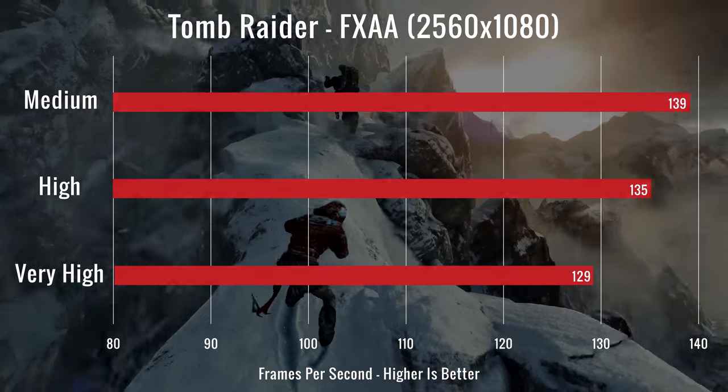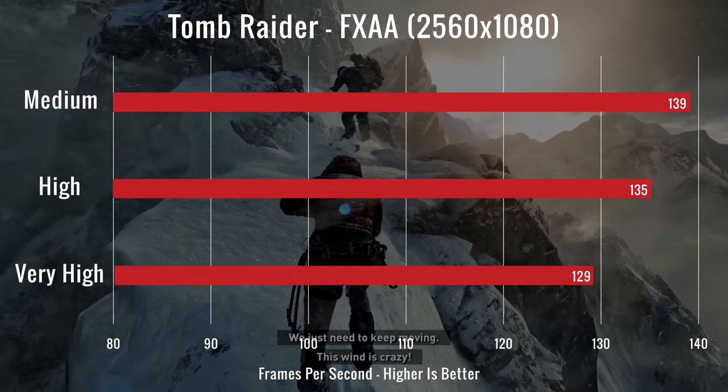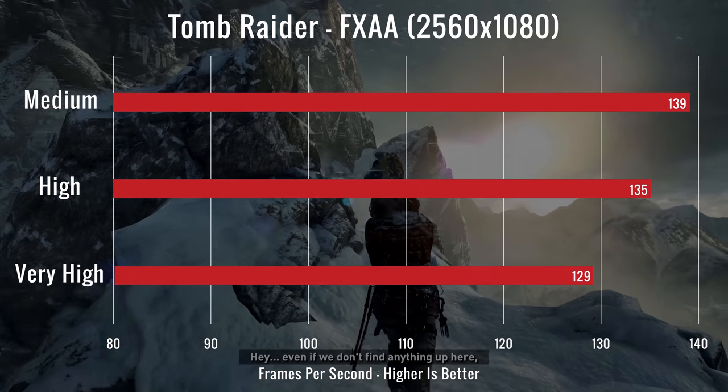Our second test was Rise of the Tomb Raider, tested on medium, high, and very high. We had FPS readings of 139, 135, and 129.